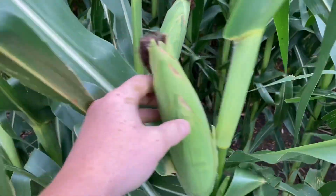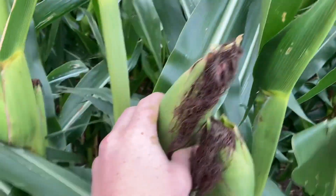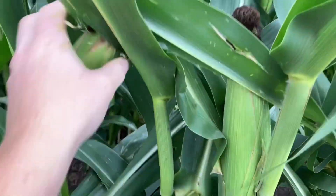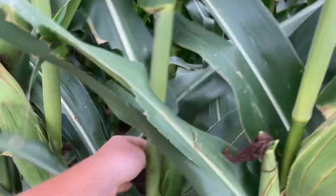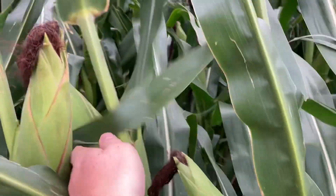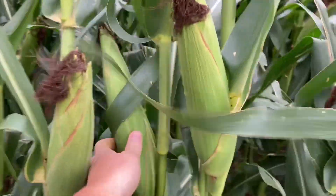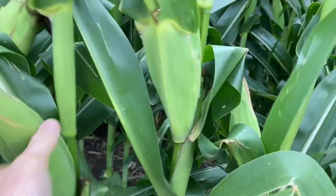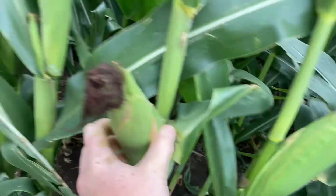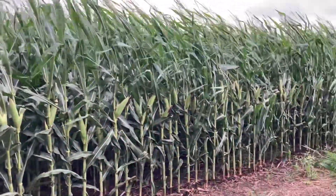We're going to count how many ears we have in our area: one, two, three... counting through... and we end up with 33. So in our one one-thousandth of an acre, we got an ear count of 33 good ears that will produce a crop.